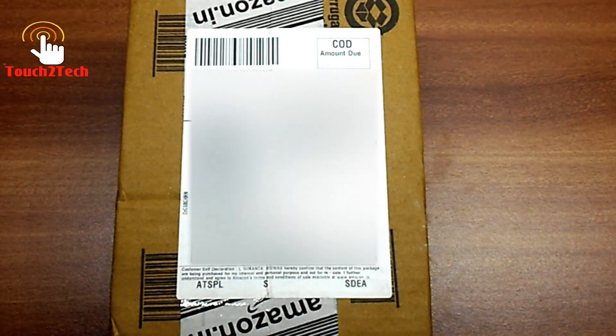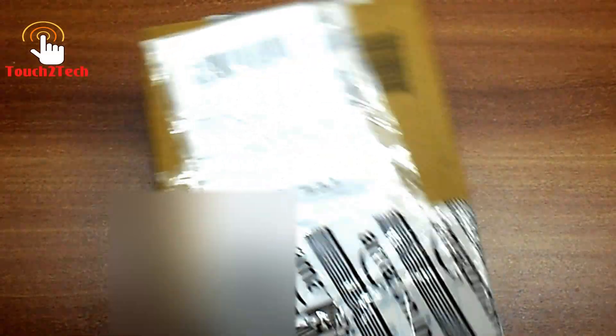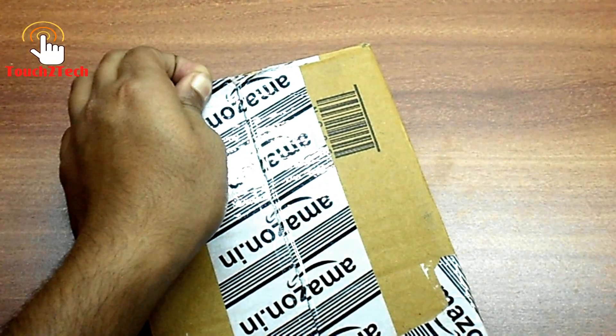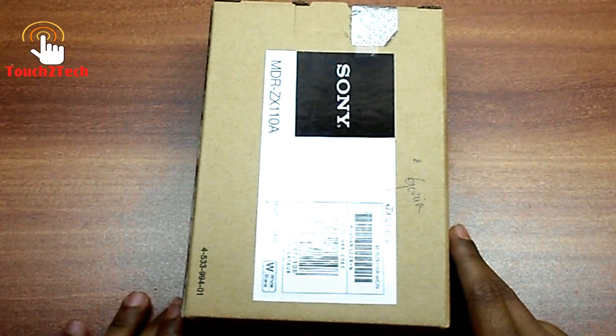Usually you can get the headphone in the price of 500 to 700 rupees on amazon.in. But I got the headphone for 479 rupees on a flash sale. Here is the box from amazon.in — I got the headphone within the same day of ordering.